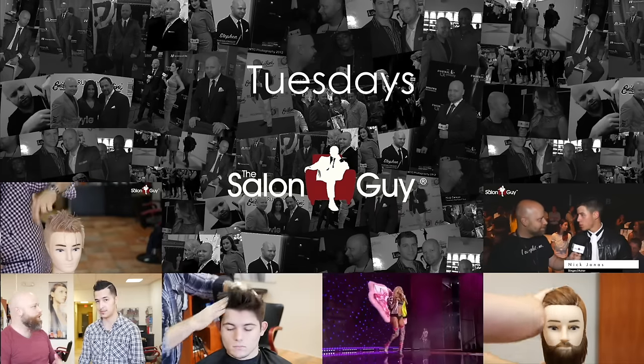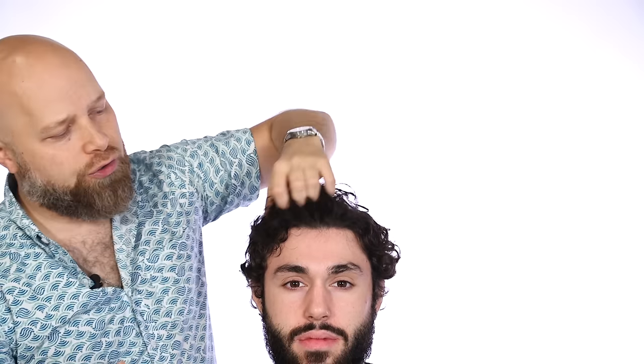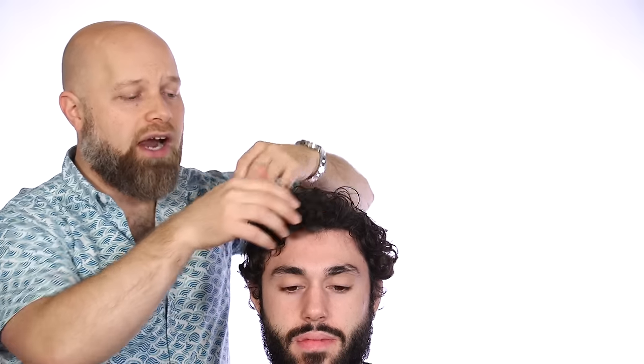Hey guys, Steven De Salon Guy here and today I've got Chris, and Chris has really, really nice, thick, wavy slash curly hair. I know a lot of you guys want to see me working more with curly texture, and I want to show you how I would style this with a Hanson Foucault product called Scheme Cream, which I like using on wavier, curlier hair because it really just sets it in and I like to see the natural curl come out.